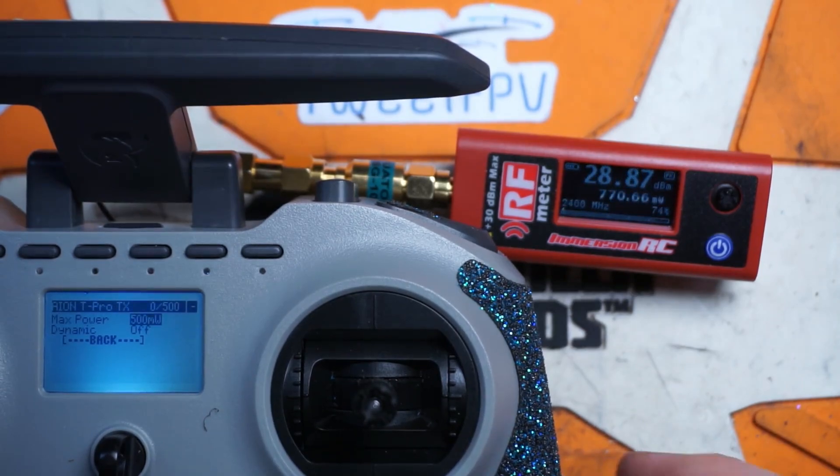Going to half a watt, we get 770 milliwatts. And let's turn her up to full power — we're looking at 1.11 watts.